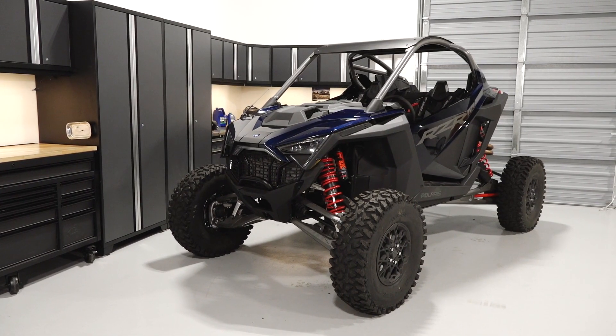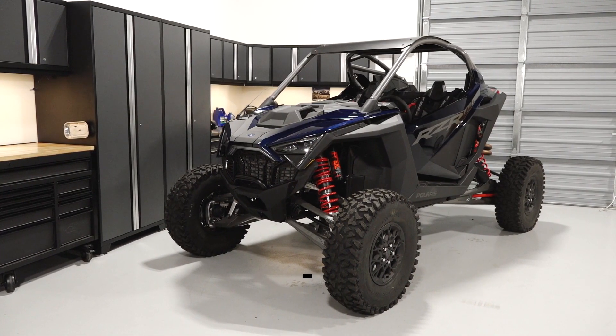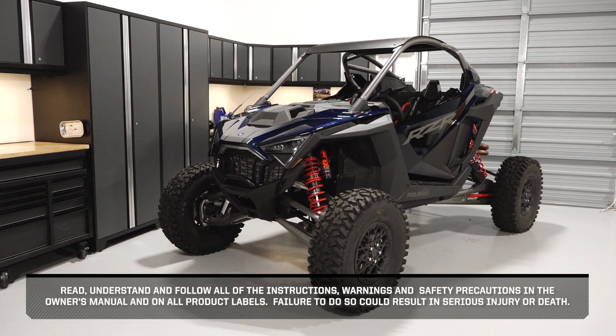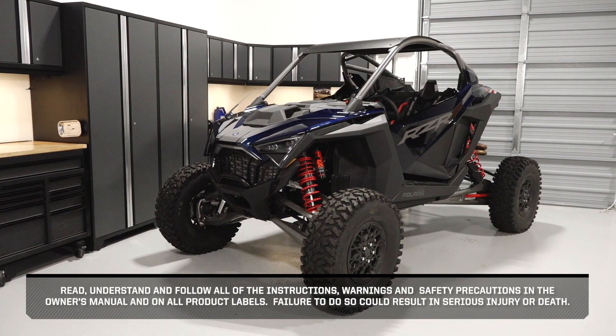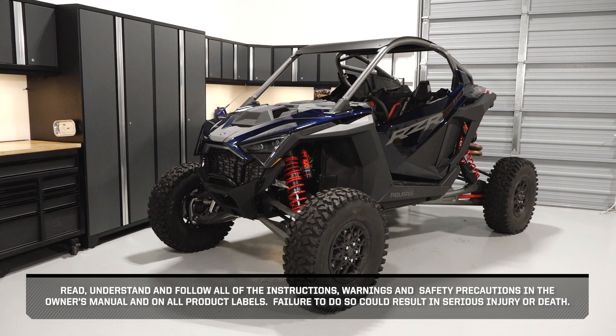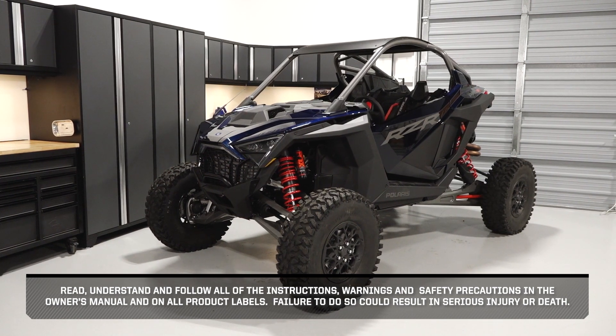Before you ride, perform the pre-ride inspection as described in the Owner's Manual. Read, understand, and follow all of the instructions, warnings, and safety precautions in the Owner's Manual and on all product labels. Failure to do so could result in serious injury or death.